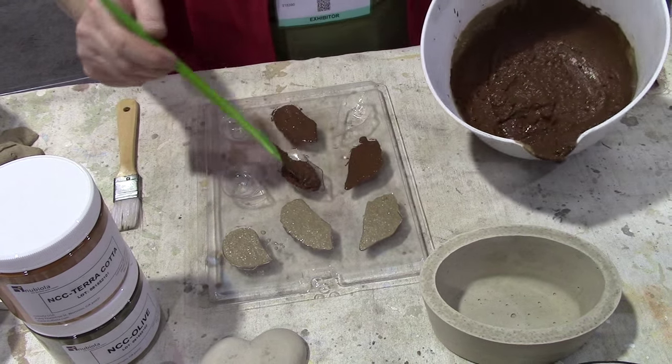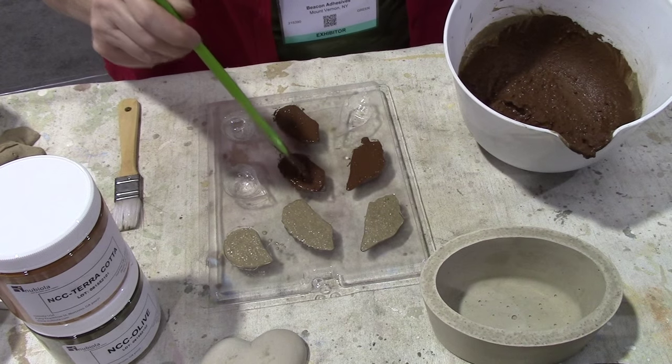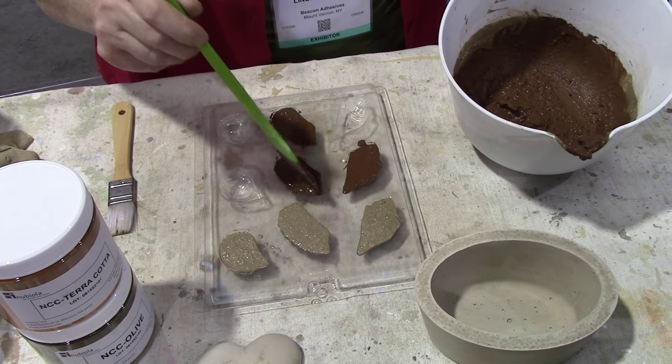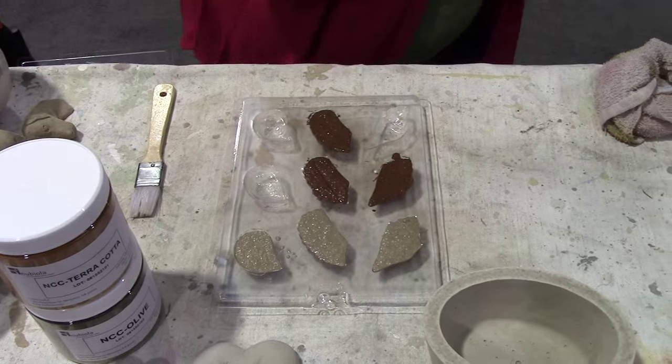Behind me, we'll show you all the different molds that are available through Beacon with this product, the Maker's Mix. And those will be ready in no time.